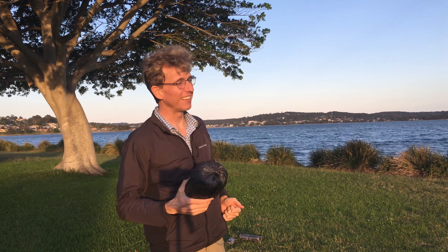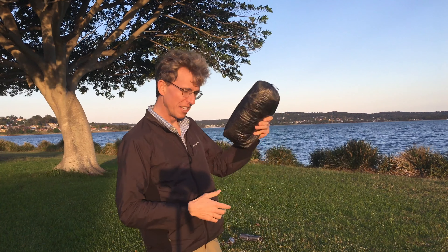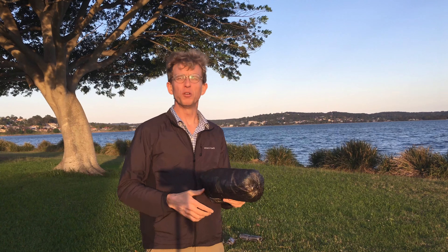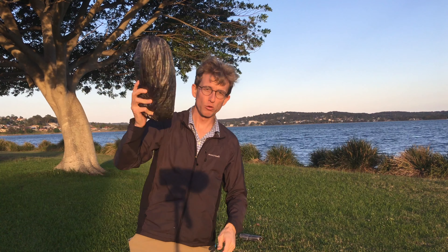G'day, it's Blueboy here again down on the lake. A lovely afternoon sunshine with golden hour. Today we're gonna do a review of the Z-Pax Hexamid Solo Plus 10. Stay tuned.